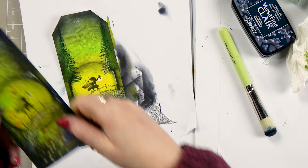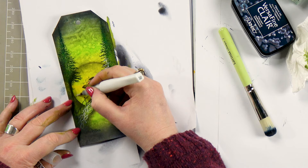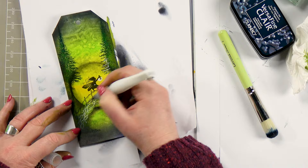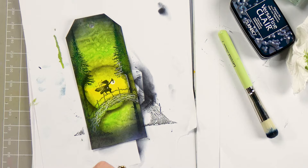On this one we've got a little bit of the Wink of Stella, so let's pop a bit of that over the moon as well, just to give it a little bit of a shine — just around the edge there. This gives it a little bit of a shimmer.